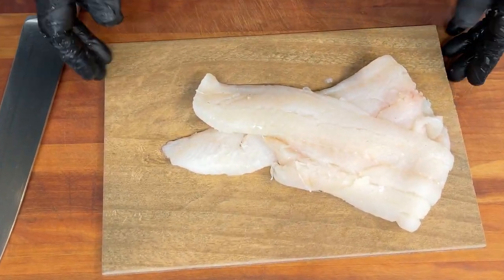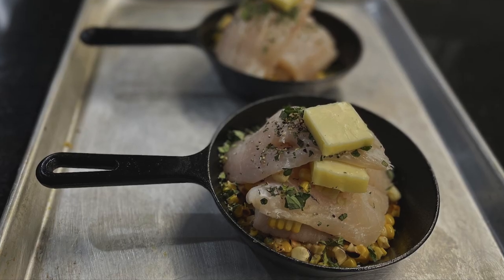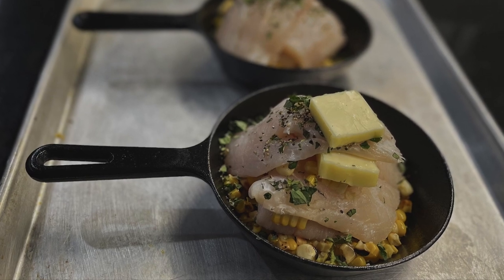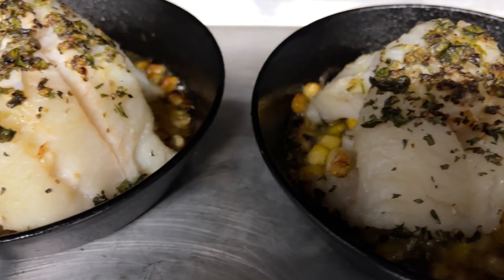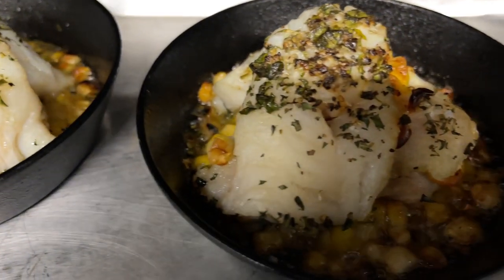One of the great things about haddock is its versatility. It's suitable for baking, frying, stuffing. There are so many avenues and culinary approaches that you can take with haddock. Probably one of the most recognized haddock dishes is the baked haddock, which is a filet of seasoned haddock cooked with butter and topped with breadcrumbs. Simple and easy.